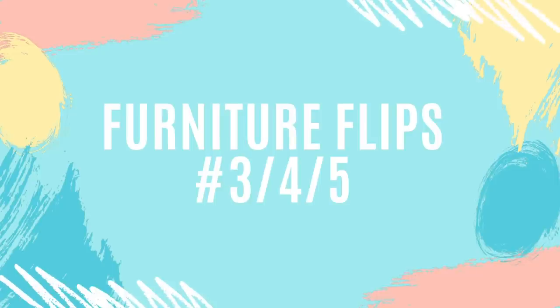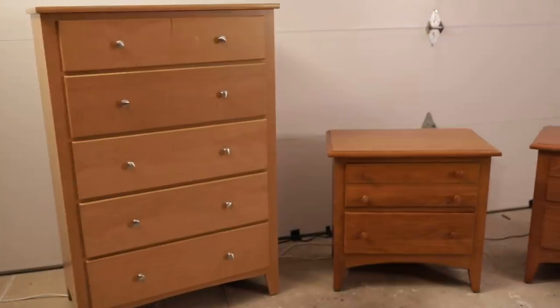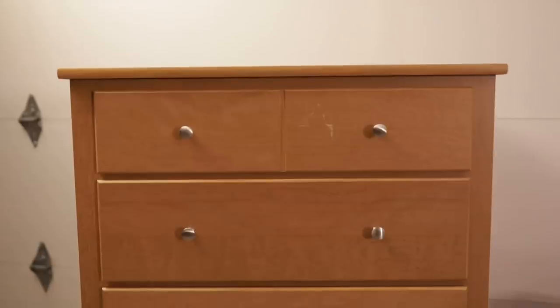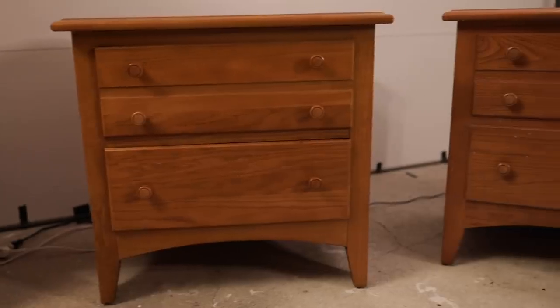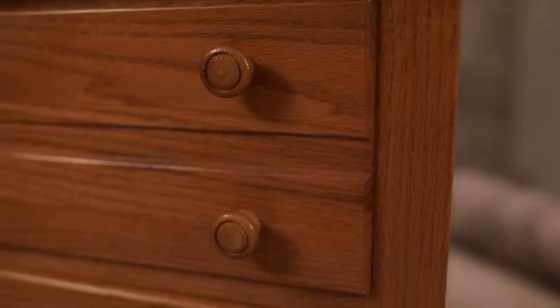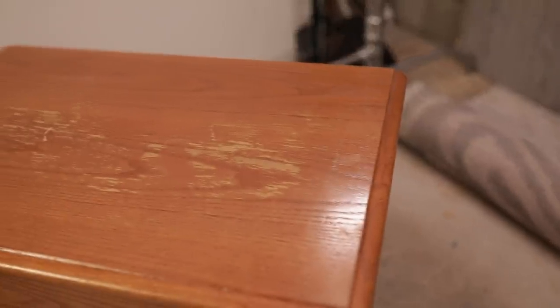Stay patient and don't get frustrated — your work is worth the price. For furniture flips number three, four, and five of April, I did another mismatched dresser and nightstand set. I brought back the classic Rust-Oleum glaze for this set and got both pieces from Goodwill — two different Goodwills. I got the tall chest for $50 and the two nightstands for $14 for the pair. I just knew these three pieces would make an amazing set.